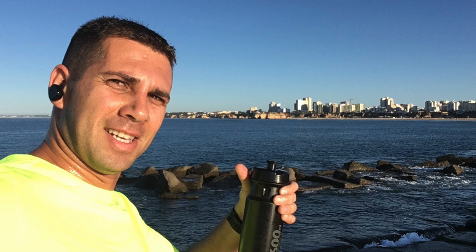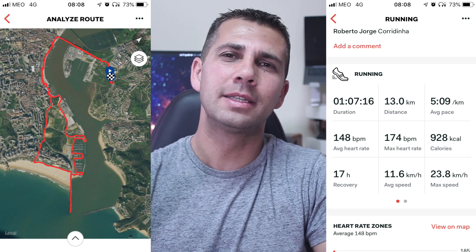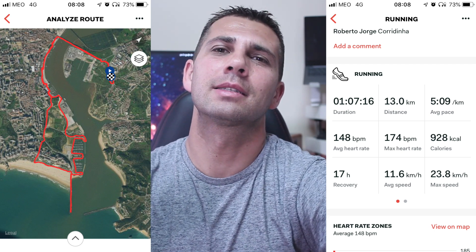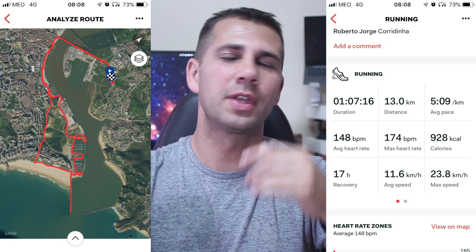This morning I went jogging and took these with me. I did 13k today in about one hour. The more interesting thing is that my other earbuds, once they get sweaty, start falling from my ears. This one has an interesting system where you just put them on your ears and they stay there even when you're sweaty — you know how it works if you do sports.